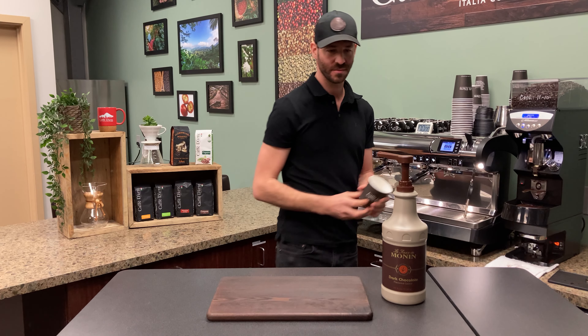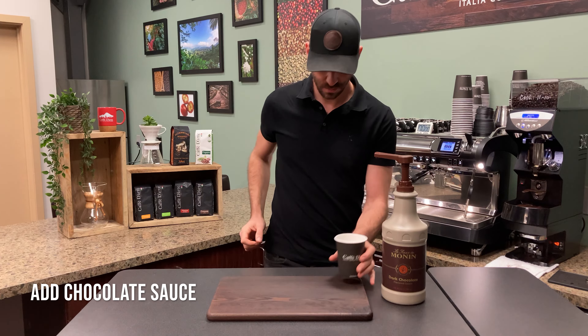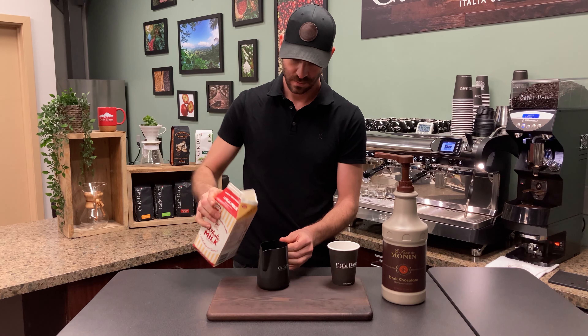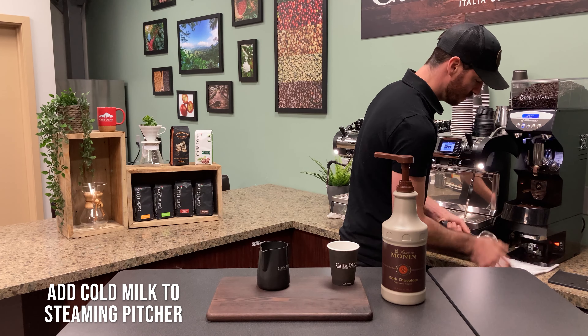This is how to make a mocha. Pump your chocolate into the cup, pour your milk into your pitcher, and start your shots.